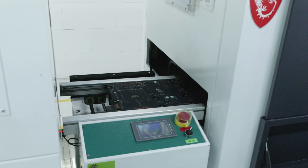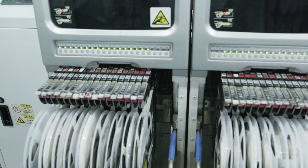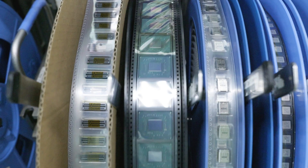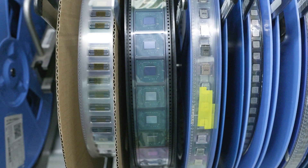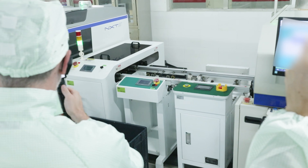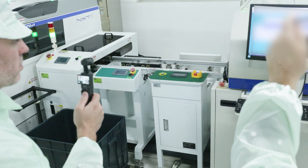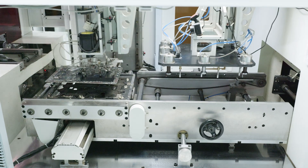It then goes into a machine that does an optical inspection of the mounting and all those surface mount components. Then it goes through the process again — there's a brand new Z890 chipset right here on a reel, with thousands of these new chipsets on it. The exact same process all over again: it goes through the Reflow Machine and all of the other components get done. This whole process happens so quickly that if you blinked, you wouldn't even know what was happening right in front of your eyes.